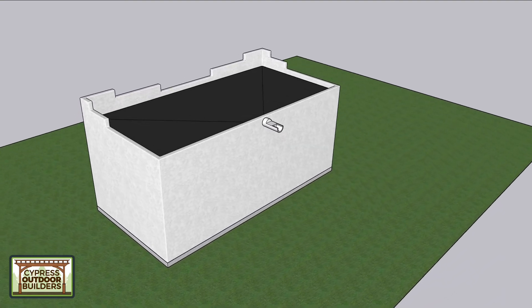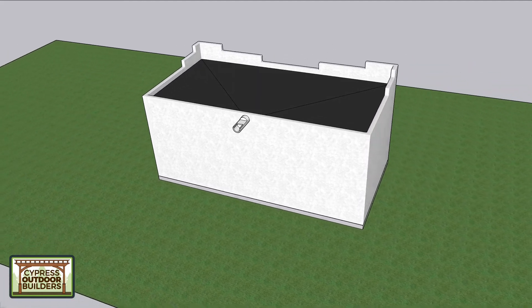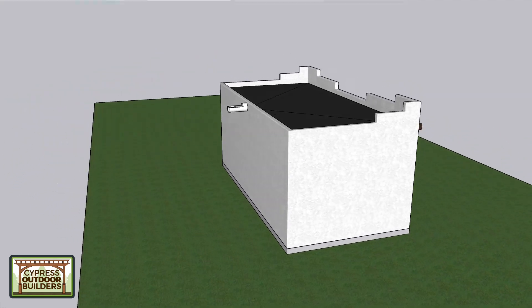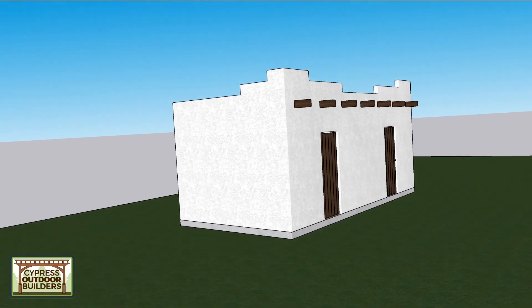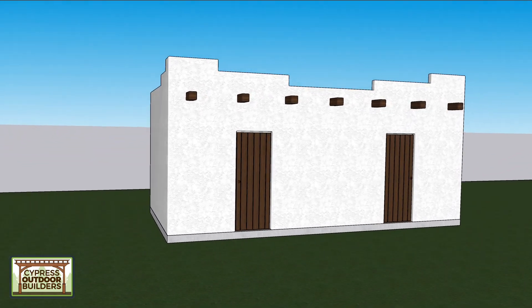There are also going to be windows around the backside and the sides. I just haven't put them in yet — I wanted you guys to see if this is even a style you liked and were interested in pursuing before I went in and did all the windows, exhaust, and things like that.